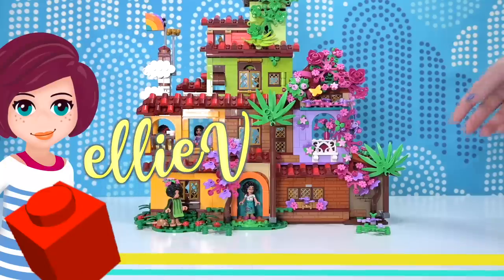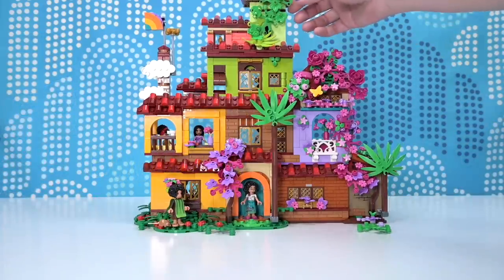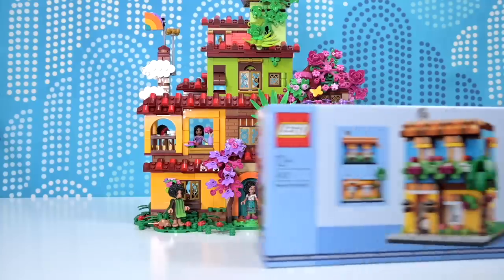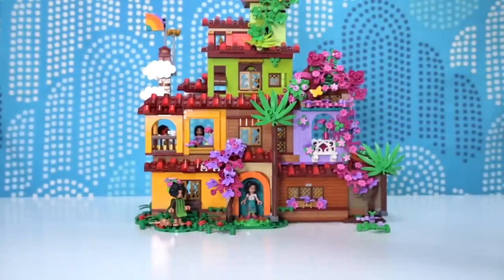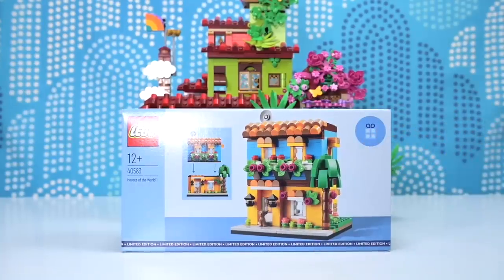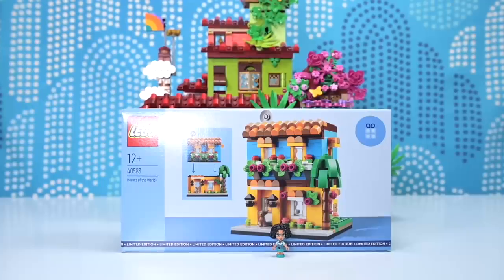Hi, welcome back. So a few months ago I made a bigger version of the Madrigal House from Encanto. What about if we went the opposite way and made a new version of the Madrigal House from Encanto? Well, I'm not going to make it myself because this is actually a gift with purchase. It doesn't look just like it, but it looks like a modern-ish version of the Madrigal House. And I reckon we could put the micro doll of Mirabelle in here — it could be like her own personal little retreat for when the rest of the family gets really, really annoying.